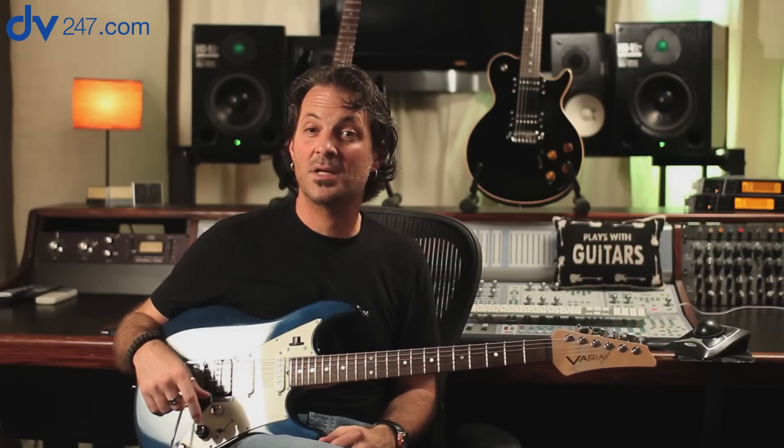If you have any more questions, check out Line6.com and the videos on YouTube. Thanks very much for your time. Cheers.